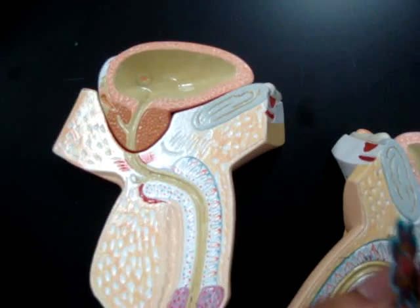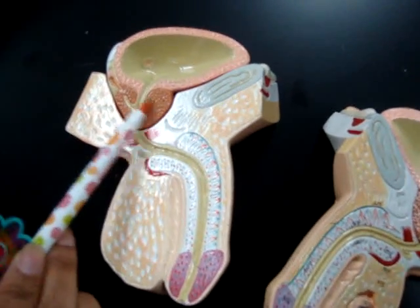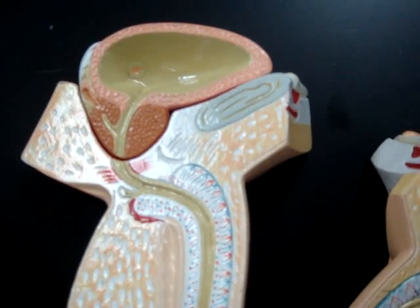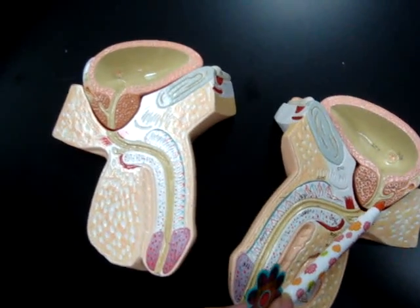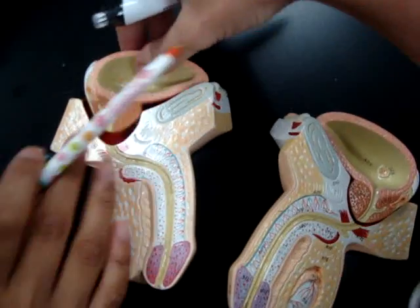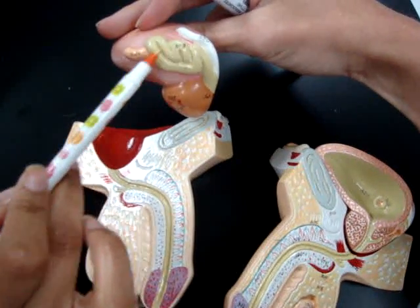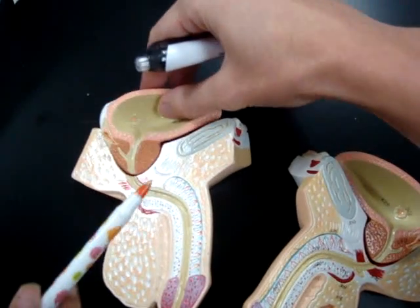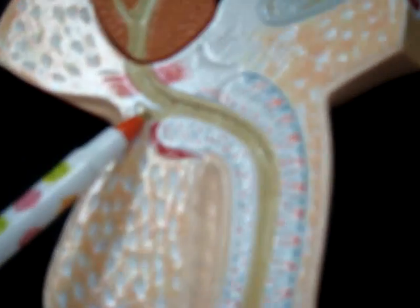The urinary bladder is these here on top. The prostate gland is this brown here on this side of the penis and that side on the other half. The seminal vesicles is the small circular structure on the outside right here — that is the seminal vesicles. Cowper's gland is this here. And that is the end of the male reproductive system.